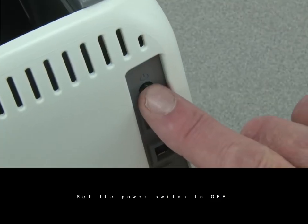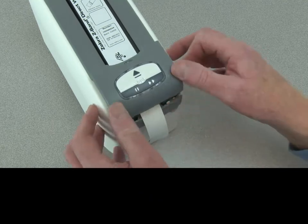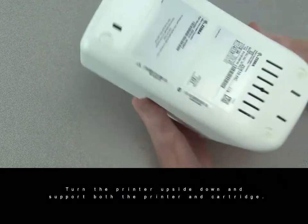Set the power switch to off. Unlatch the upper cover. Turn the printer upside down and support both the printer and cartridge.